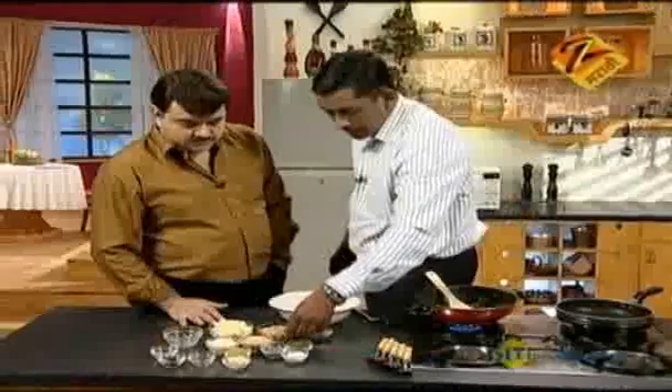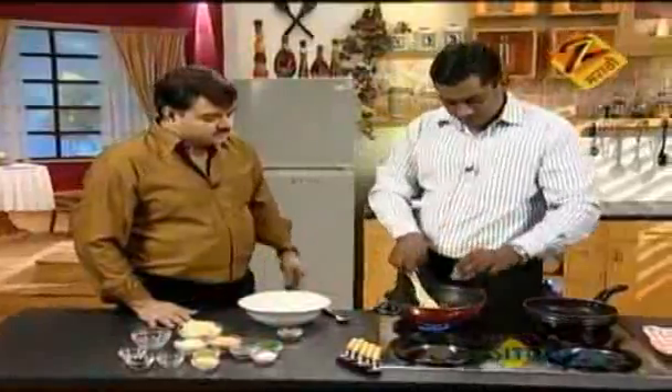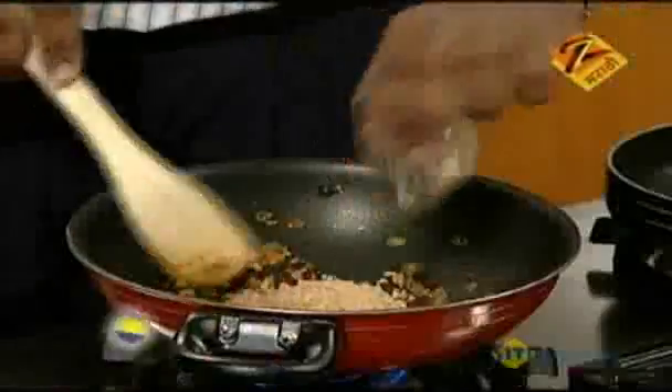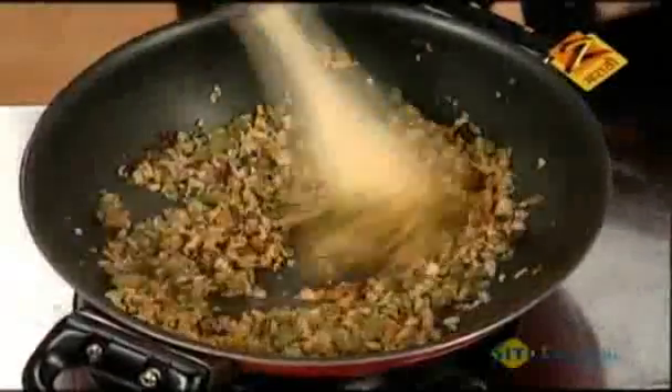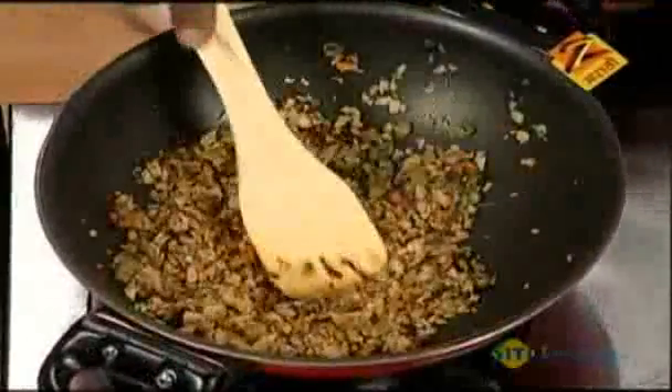You want some soya granules. Soya granules are one of the ingredients for the vegetarian diet where there is whole protein. It's a pure veg and high protein ingredient. Put it in a bowl — it's done.